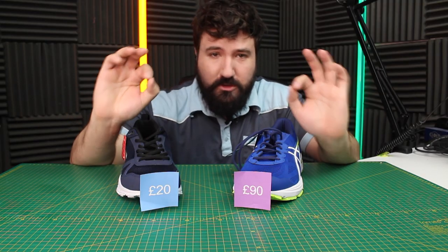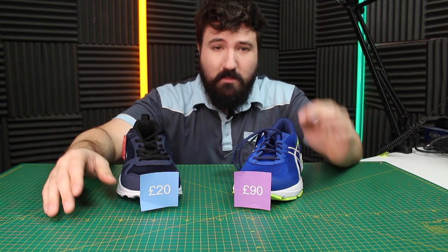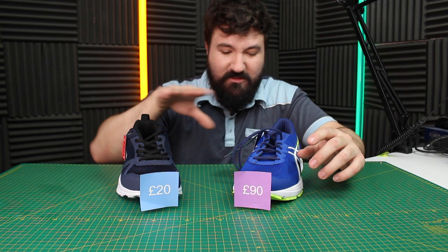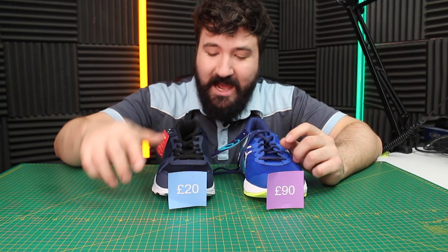That's the cheapest expensive trainers. One of the biggest differences you'll note straight off the bat is the price — more than three times the price for the expensive one. Today we're going to figure out if that's really worth it. The cheap one is Slazenger, quite a popular brand in the UK, and the expensive one is A6.